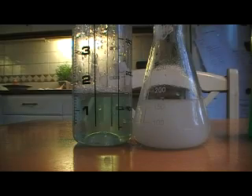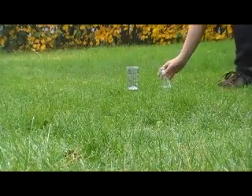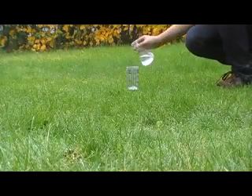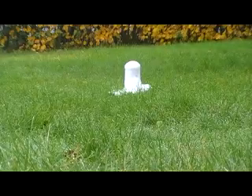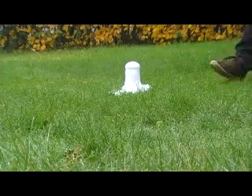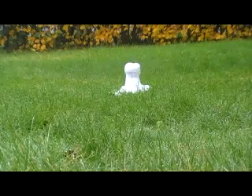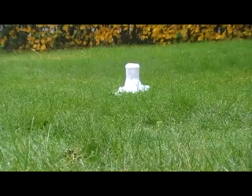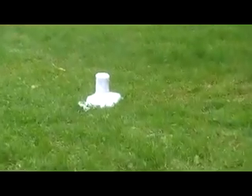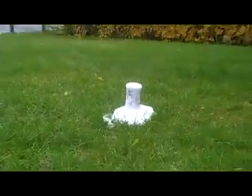Now just go ahead and try. Add your sodium bicarbonate solution and stand back. As you can see, not as efficient as the original.